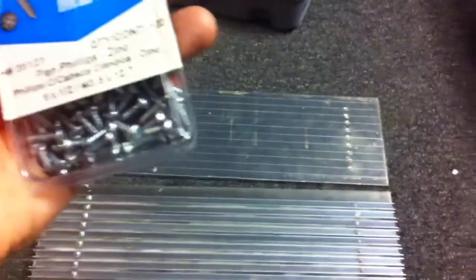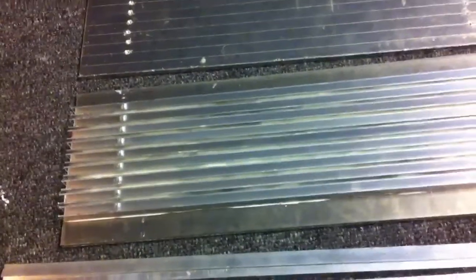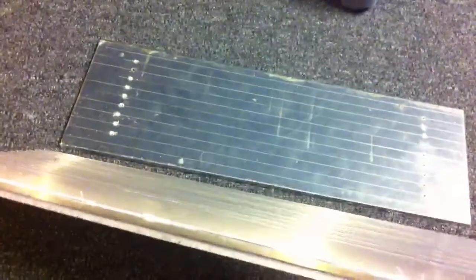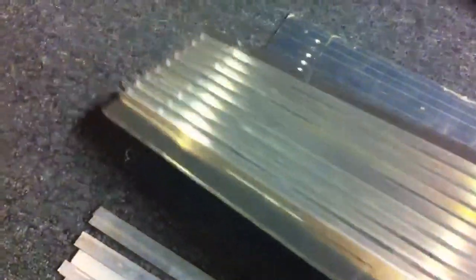The screws pretty well suck — the heads keep breaking off with just a little bit of pressure. Then you gotta screw down inside your aluminum heat sink, it's steel inside of aluminum, and you're forced to drill out the little bit that's left. It's just a pain in the ass. If you can buy assembled heat sinks in the dimensions that you need, do that — don't do this.